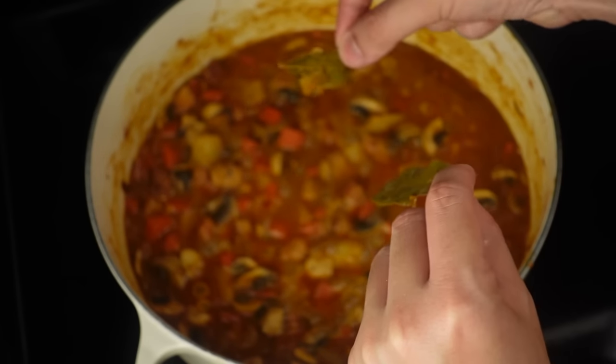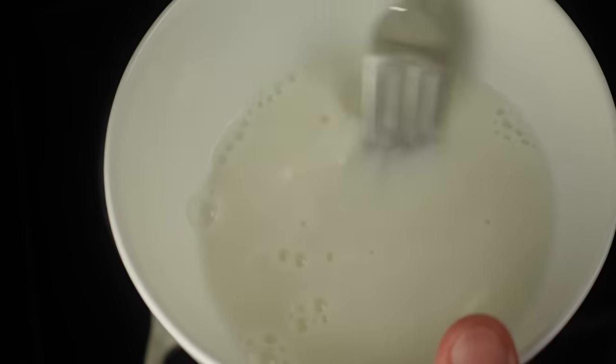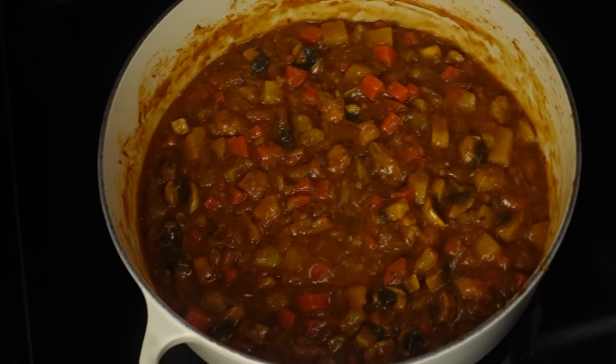After that, remove the bay leaves and in a small bowl whisk together a quarter cup of cornstarch with half a cup of water to create a sort of slurry, then stir that into the stew and combine it until it thickens a bit. Add some salt and pepper to taste and remove from the heat.